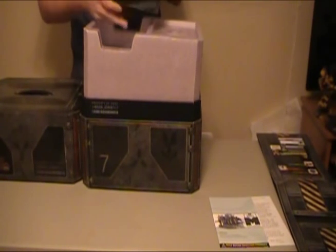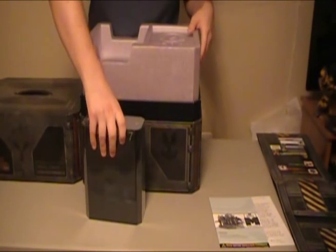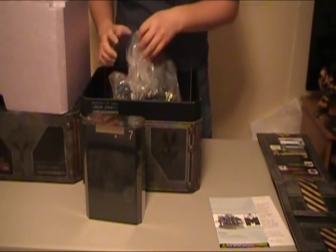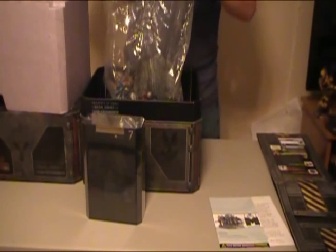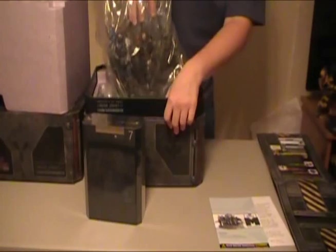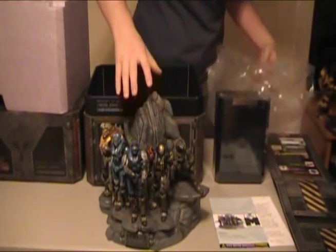Pop it out. Bunch of goodies here. This thing is huge. Holy cow. I had no idea it was so... so huge. That is impressive.